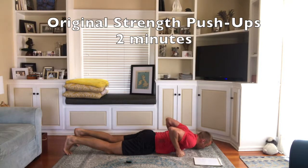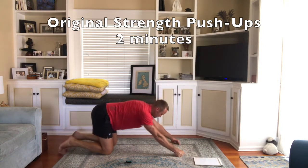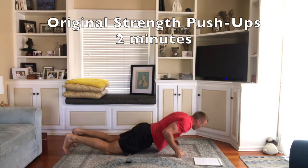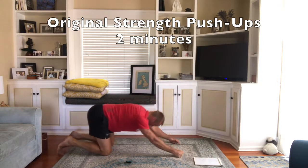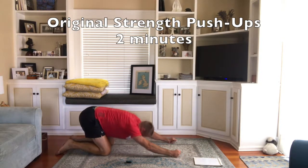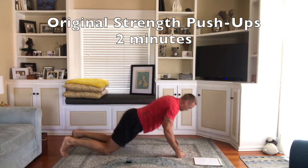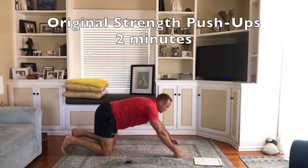You're going to exhale to push up, then inhale back down again. This one is for two minutes.